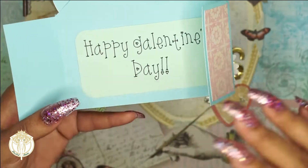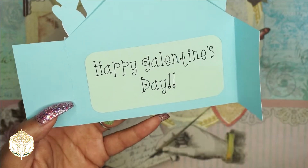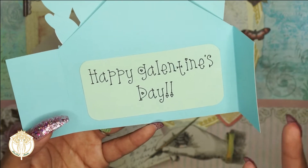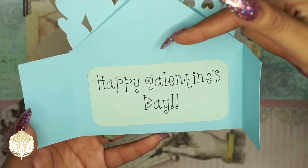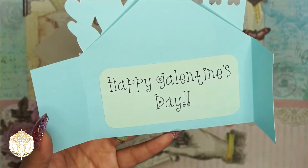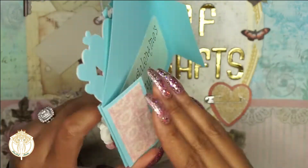On the back of this they do include this little piece for you to put a sentiment on, but the sentiment I created on my own on a Cricut Maker with my Cricut pen. If you don't want to use the included piece, you obviously don't have to — you could take some washi tape, hand write a note, and add it back there as well.